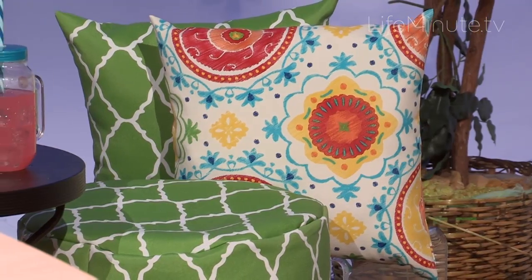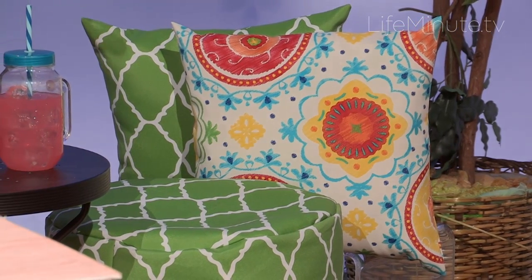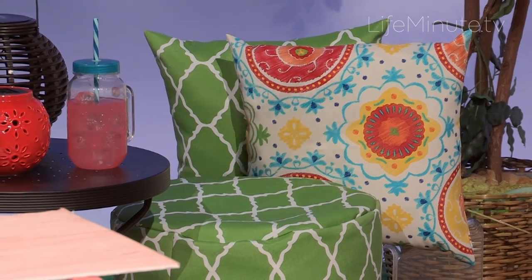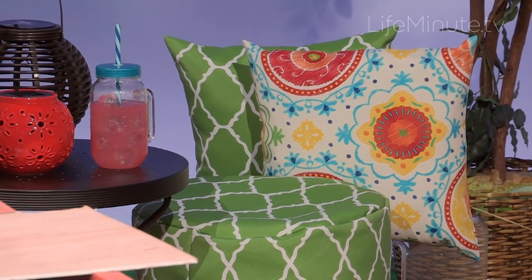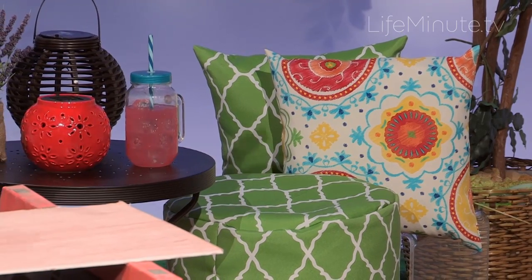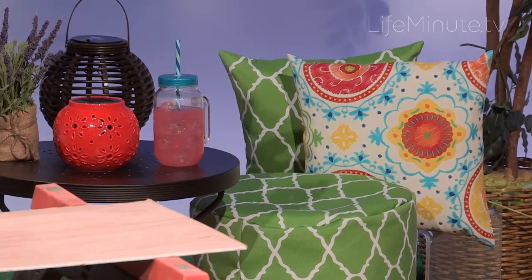Now once we're done with all of our projects, we're gonna finish it off with accessories, because we've got to do the whole thing — finish it with some nice different things around the house. We go over to Kohl's and we've got some great accessories here. These pillows are perfect. Pillows can change a room instantly. These are $24.99, a great deal. Pop those in for different colors and different accents and you can really make a room pop.